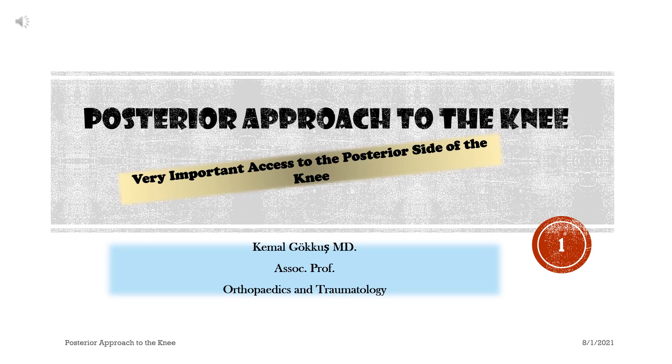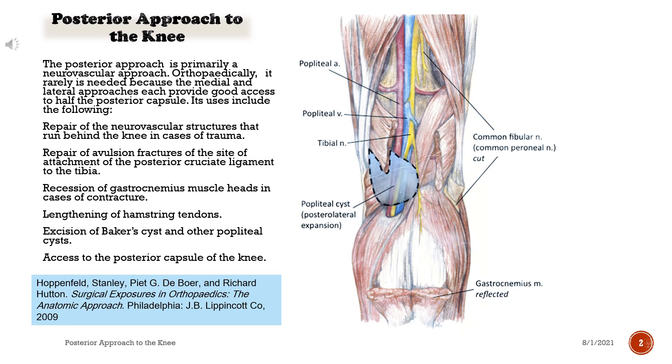Posterior approach to the knee — a very important access to the posterior side of the knee. The posterior approach is primarily a neurovascular approach. Orthopedically, it is rarely needed because the medial and lateral approaches each provide good access to half the posterior capsule. Its uses include the following.